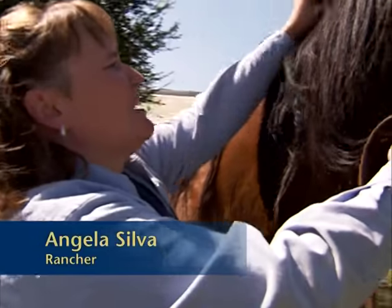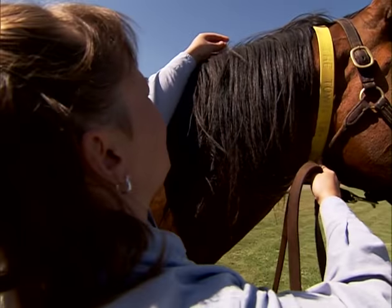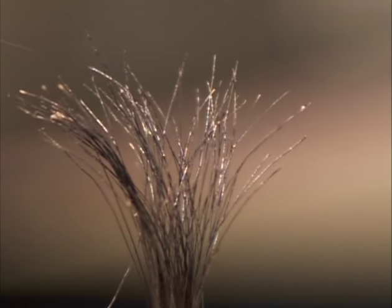I usually start out by pulling about 10 hairs at a time. You want to grab at the base, wrap it around your finger, and give a quick pull. You can see that you have very nice root follicles.